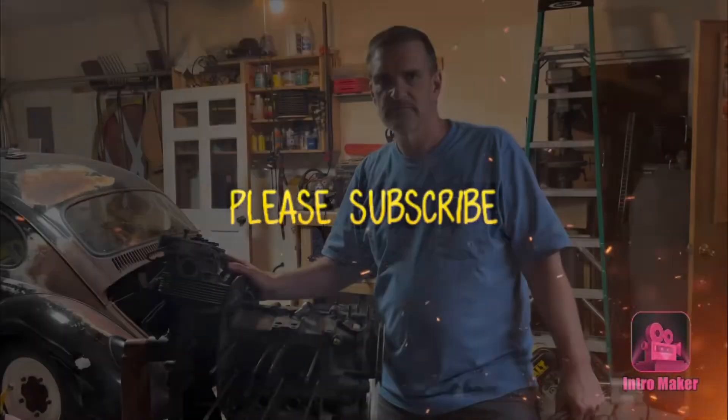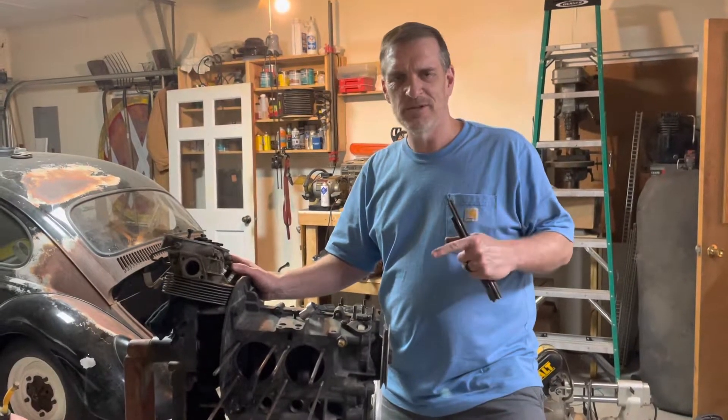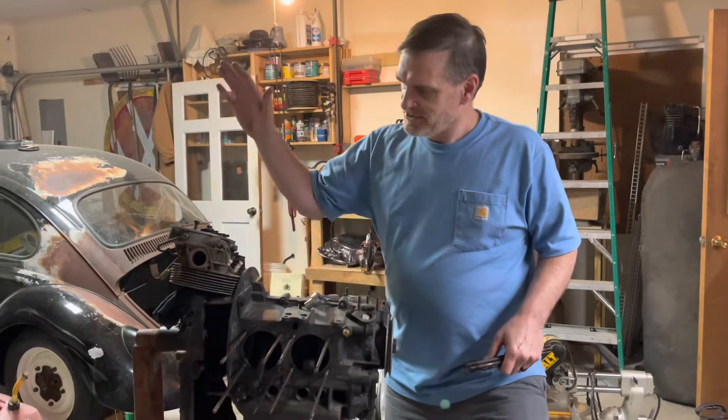What's up? Stick around and I want to show you exactly what I'm talking about. Let me tell you what we're talking about today.